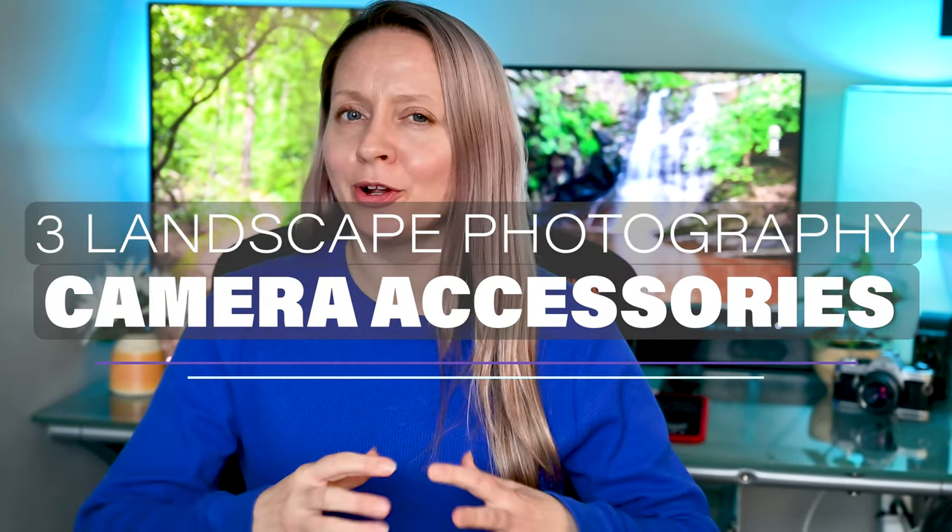Hello and welcome. I am so delighted that you are joining me today. Today I wanted to share three camera accessories that have really enhanced my landscape photography adventures. These are not items that have made my photos better quality — these are items that when I'm out in the field taking photos have either made it more efficient or just made the whole experience a little bit better.